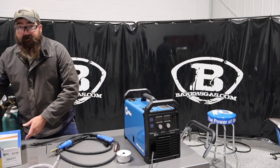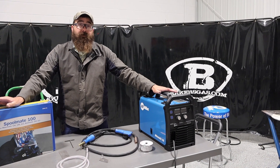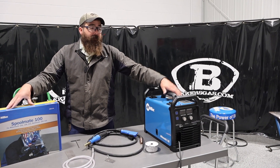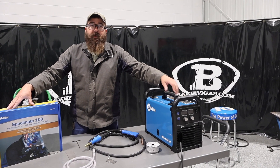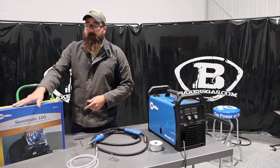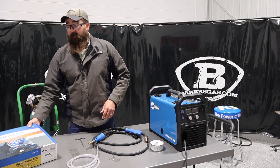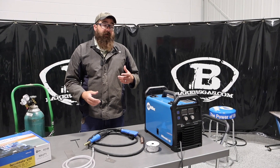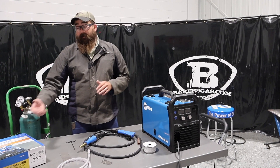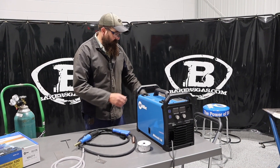I've also got an accessory that does not come with it — the Spoolmate 100. This 142 will run the Spoolmate 100, and there are auto set features for that. You can run .030 or .035 aluminum wire through the Spoolmate 100. This machine is spool gun capable, so if you've got a little aluminum project and want to buy a 142, it's always nice to add that on.